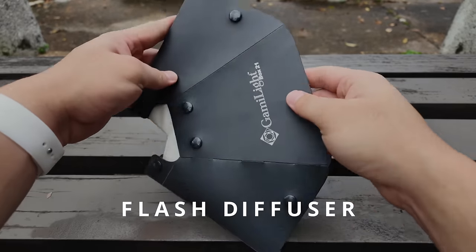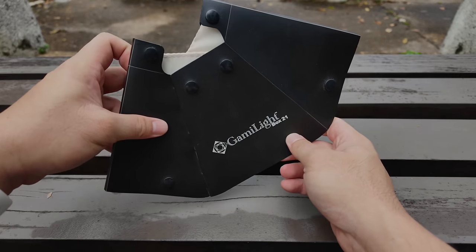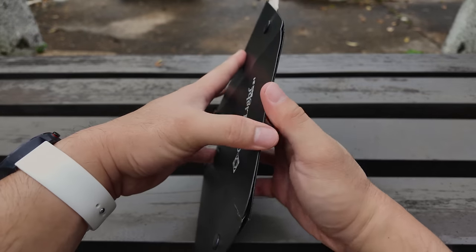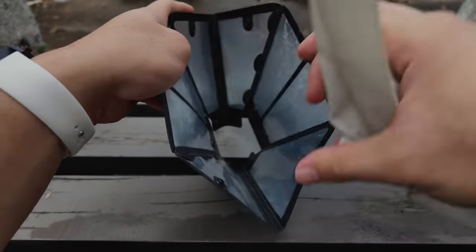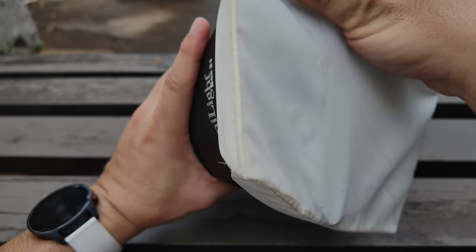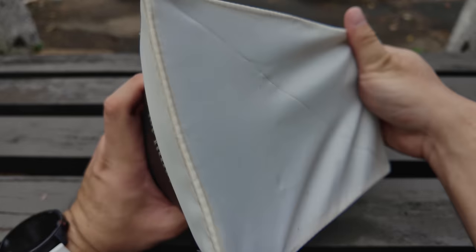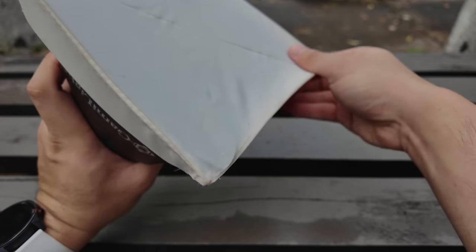This is the flash diffuser that I'm using. The brand is Gummy Light and this is the Box 21. I'm guessing the Box 21 refers to the size — it's basically a square soft box. It's also very convenient because once it is in the flattened position, it's easy to store in your camera bag. It's rectangular in shape actually.